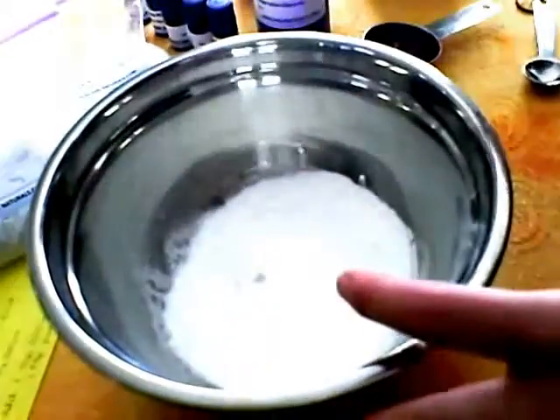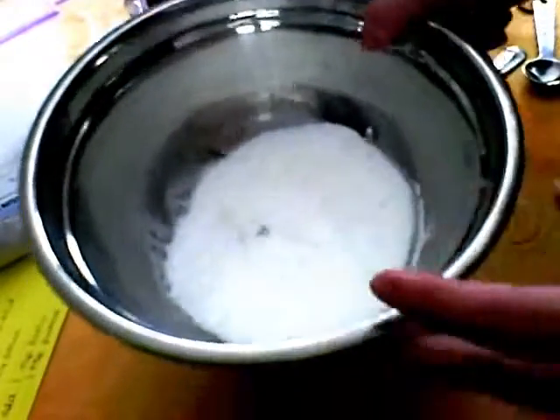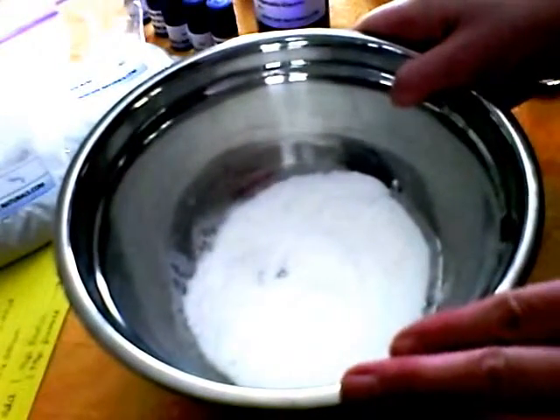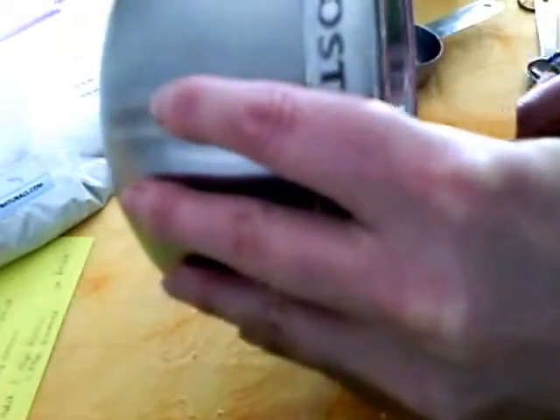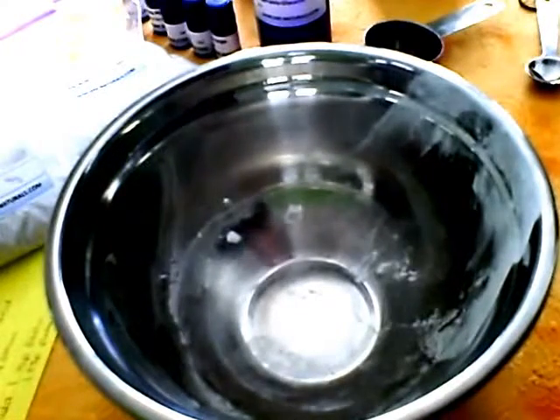Mix it up. Another way you can do this is to put it straight into your bowl. I usually like to make this stuff in a yogurt container, but I didn't have any, so I just mix it straight into a bowl and then put it into a little Tupperware container. That's why it's kind of nice to mix it straight into your container — you can then just shake it up right in there, and that works very well.